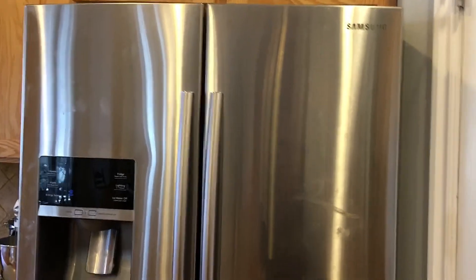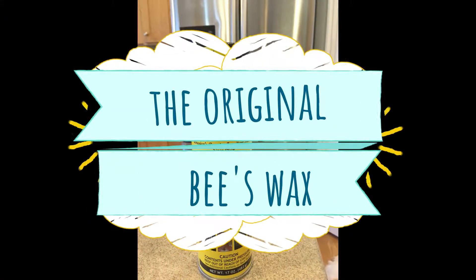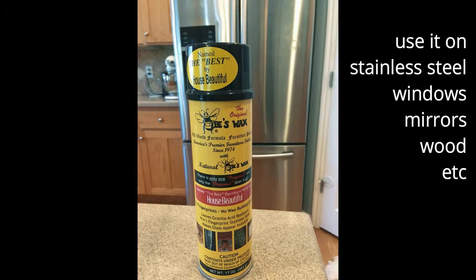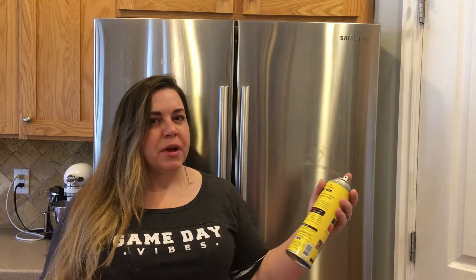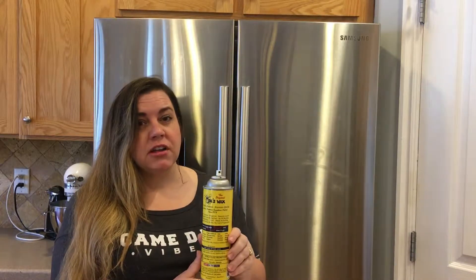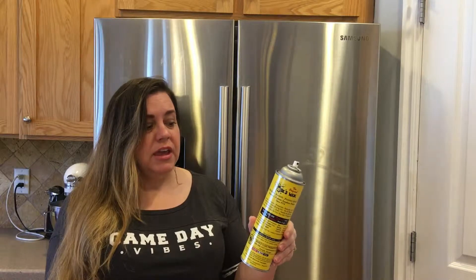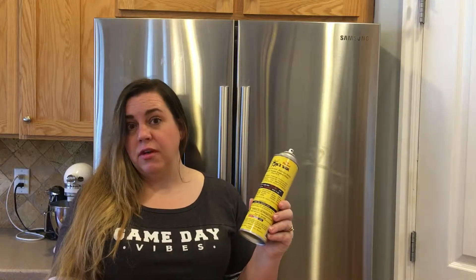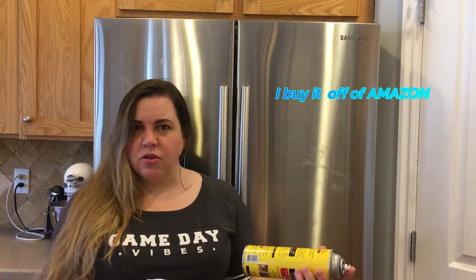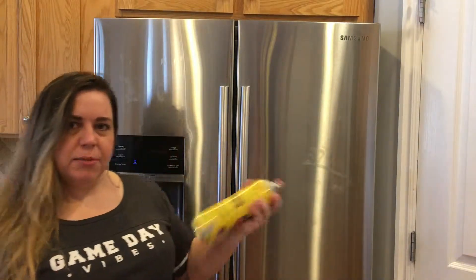I have a go-to cleaning product that I really love. I really like this product because it's affordable — it's about $14 for this whole thing, and it has lasted me two years. I've gone through my second one and I clean my fridge pretty regularly. So it's a natural beeswax.